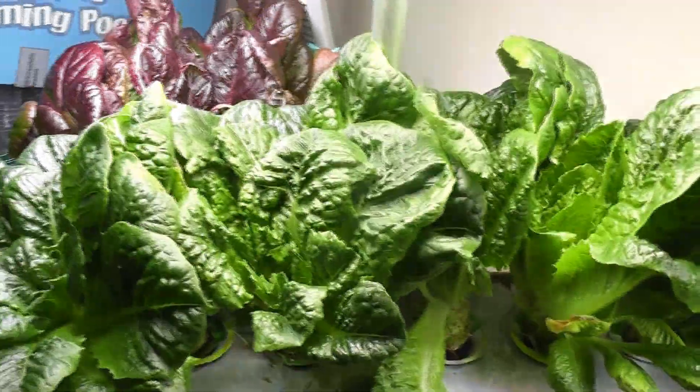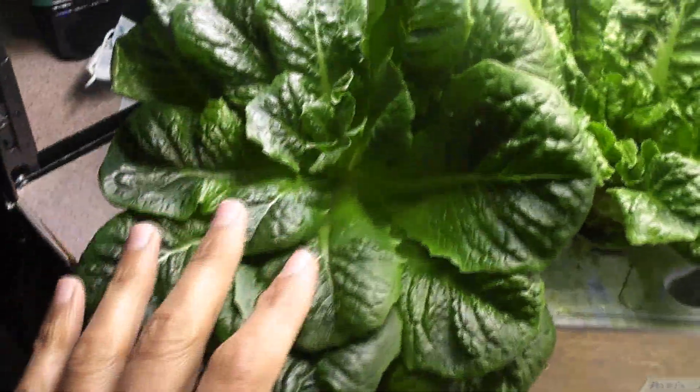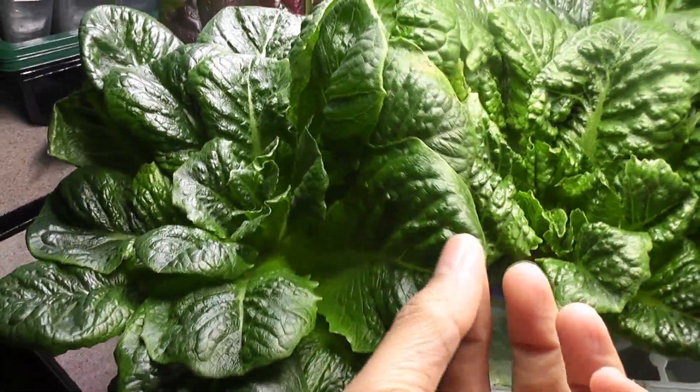Day 67. Plants are still healthy and producing lots of lettuce. The more I harvest, the more the plants are producing. Plants are staying short and producing nice, wide, green, and crispy leaves. So this is all going amazing.